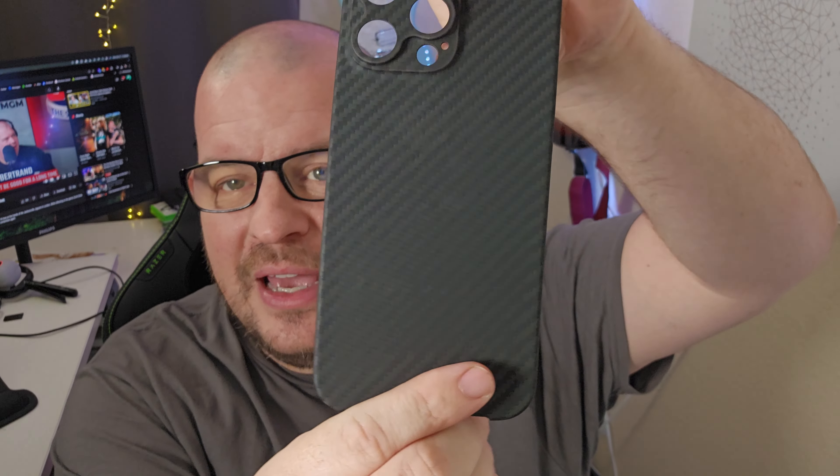Then we have one of their really thin cases — I love these cases. I've been using these for the past few months on all of my phones and they sent this one over to me and it's just great. It's super thin and it gives good protection. It has a nice box so you feel like you're getting something special. And here is the case.